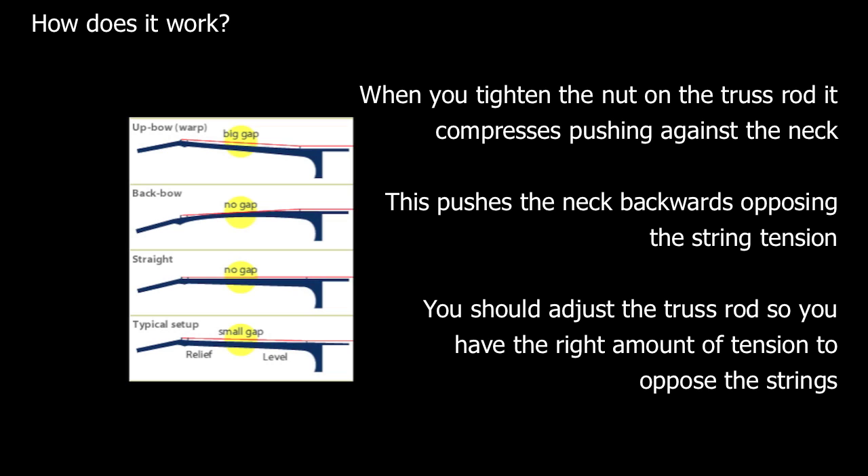If you have too much tension on the truss rod, the opposite will happen and the neck will bow backwards, pulling the strings closer towards the fretboard. The strings might buzz when fretted or even not sound at all. In actual fact, we want a very small amount of bow in the neck so that we avoid fret buzz. We call this the relief in the neck when we're adjusting the truss rod.